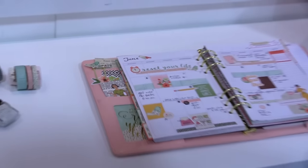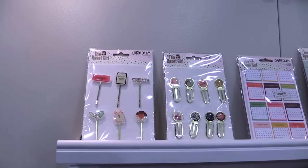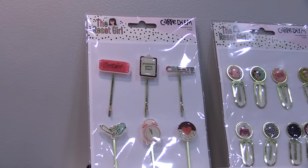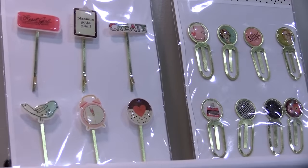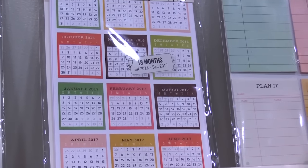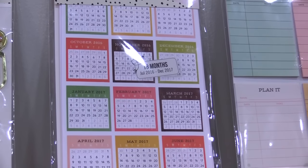Now we'll take a look at the wonderful Reset Girl Planner products. We have two different styles of clips, the decorative clips and the epoxy metal clips. Many, many stickers. One of them I'll point out here — these are mini monthly calendar stickers, so you have dated calendar stickers for your planners.